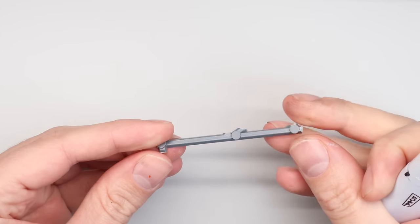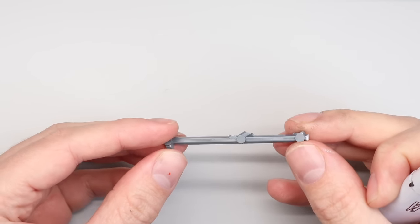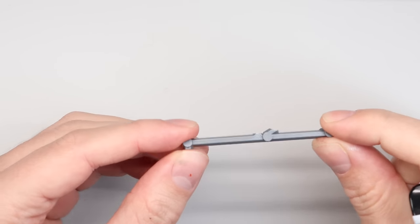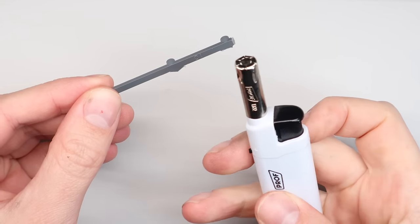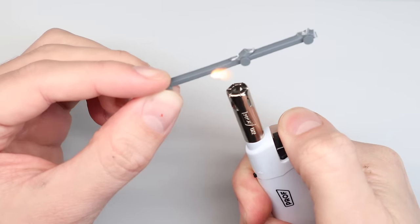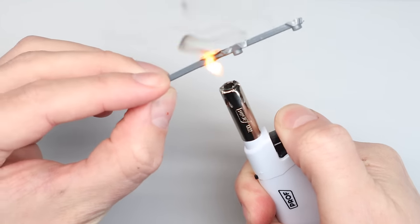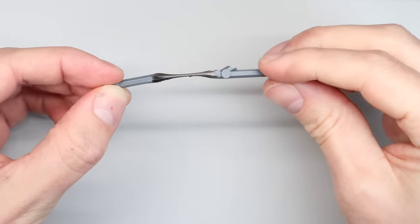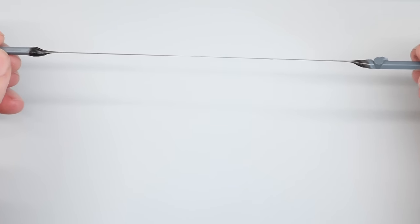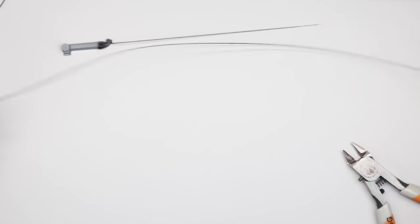We're going to use a very old military modelling technique. I'm not necessarily suggesting you go out and melt plastic with a lighter, but this is what I do. We heat a piece of plastic sprue up — ideally not so it catches fire — on a section where there's a bit of thickness at either end so you can pull it. Heat it until it goes soft, and then just pull. This lets you create any thickness of plastic you want.